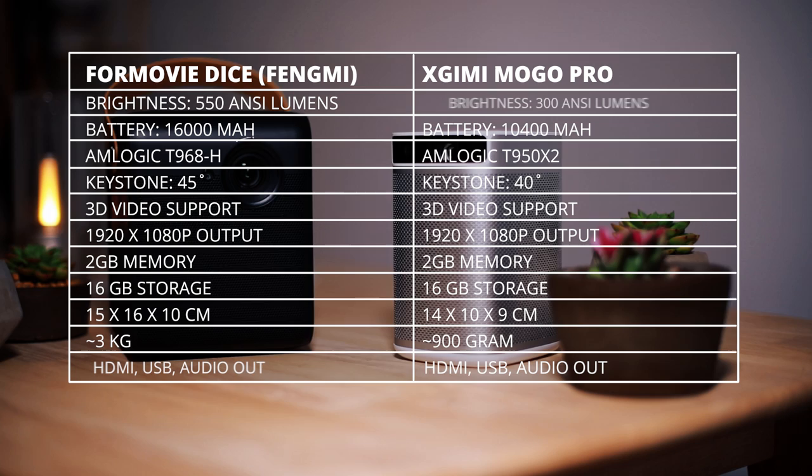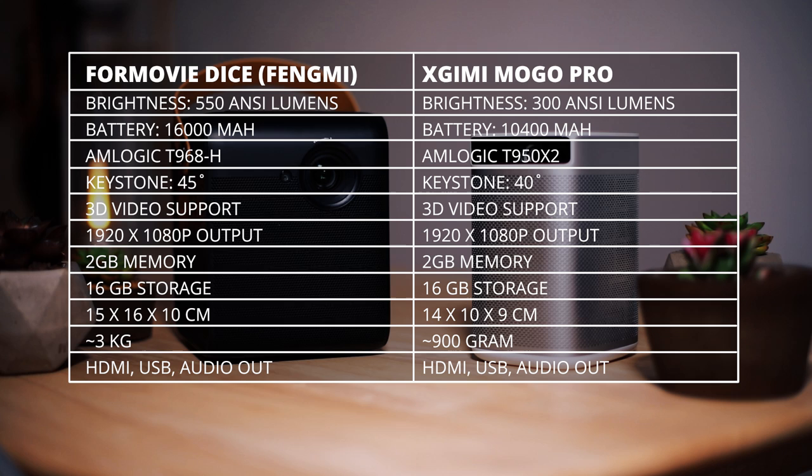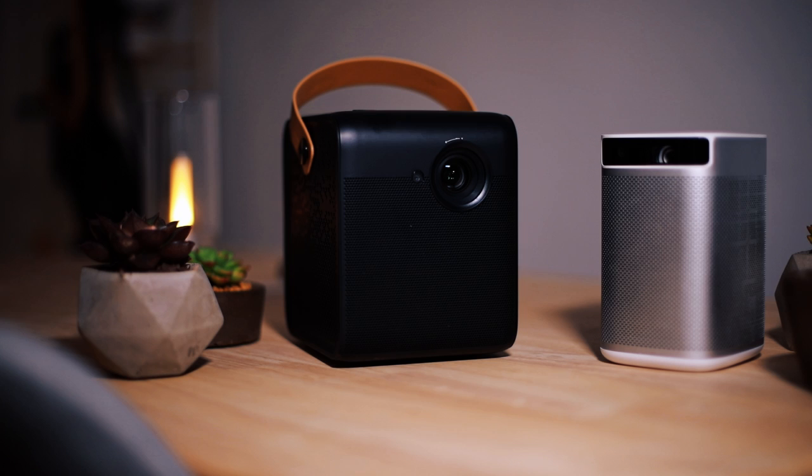One comparison I have to make is with the Fengmi or 4movie wireless projector that I've also reviewed on the channel. The big advantage of the MoGo Pro is its size — it's ridiculously compact and a lot easier to bring along. The image quality is not that different either, but the 4movie would surely win in the brightness department, having a 550 ANSI lumens projection. So that one will definitely consume more battery but is also quite a lot brighter. They basically both have their pros and cons.